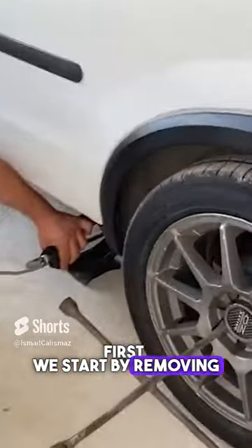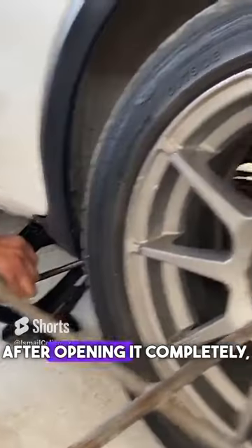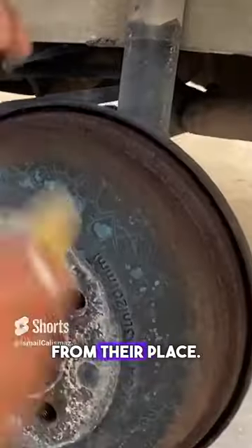First we start by removing the lug nuts. After loosening the lug nuts, we place the jack underneath. After opening it completely, we'll completely remove the lug nuts from their place.